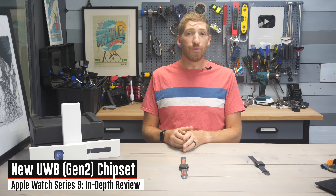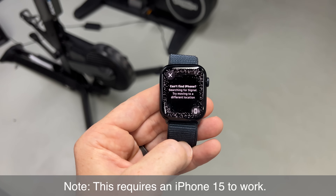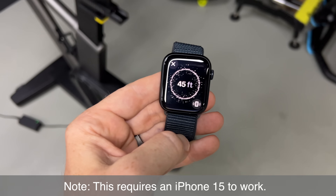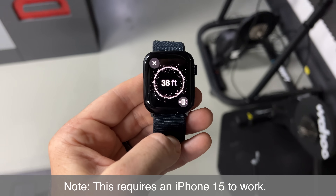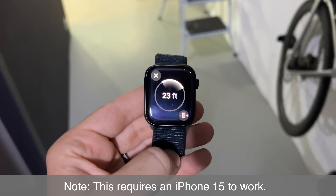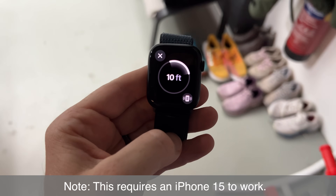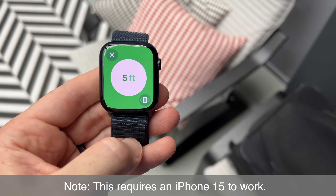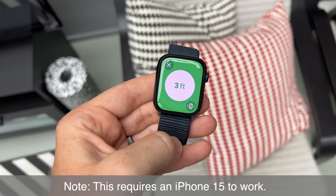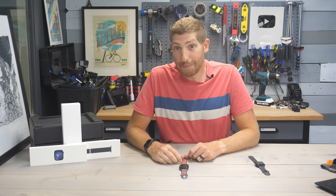The last hardware addition is the new Gen 2 Ultra Wideband chipset, which allows you to use Find My from the wrist to locate other devices within close proximity. It's essentially the same as if you had your phone trying to find an AirTag — you can walk around and see exactly where it is, the direction, and how far it is to that particular device. In the past, it would just tell your device to start chirping, whereas now you can actually see exactly where it is.